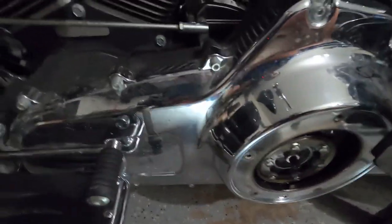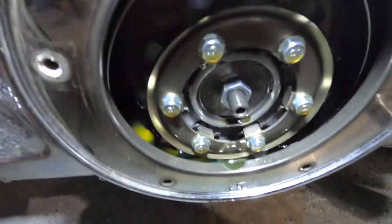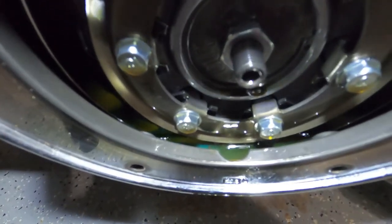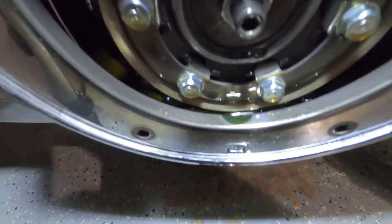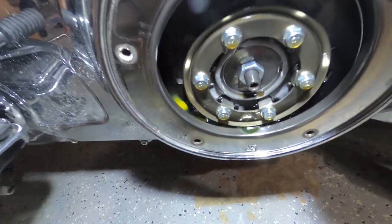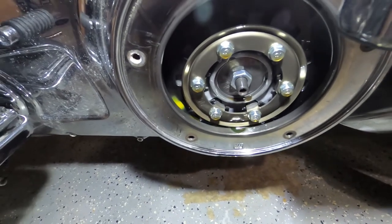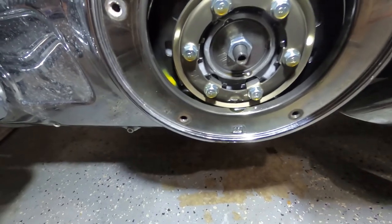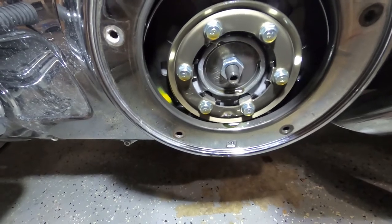The only way to check the primary fluid level is to make sure you can see fluid at the bottom of the opening — if you don't see it, you need to add more. We're good. That's also why we do the clutch cable adjustment on a level bike — if the bike is on the stand at an angle, the oil will start to drip. Now let's go through how to adjust the clutch.